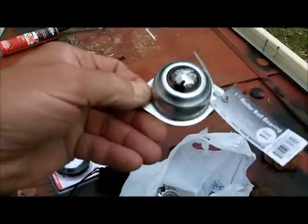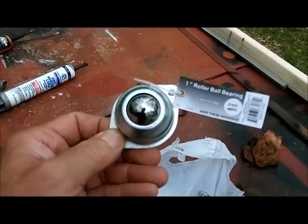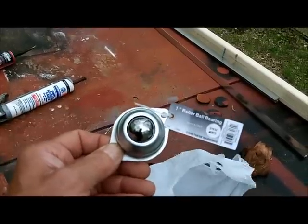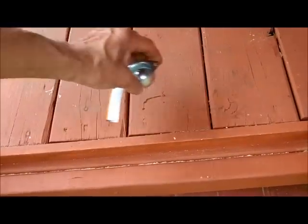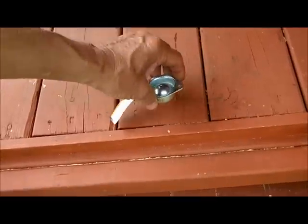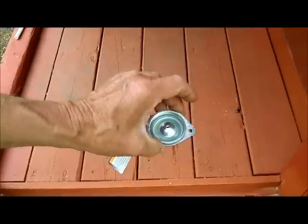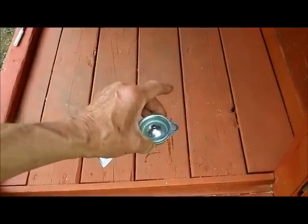These are little one-inch roller bearings from Harbor Freight — each one is rated at a maximum of 150 pounds. There's going to be six of them underneath that plywood. I put some three-in-one oil in the hole. They're going to roll on a two by six — six of them — so it'll definitely support the generator.